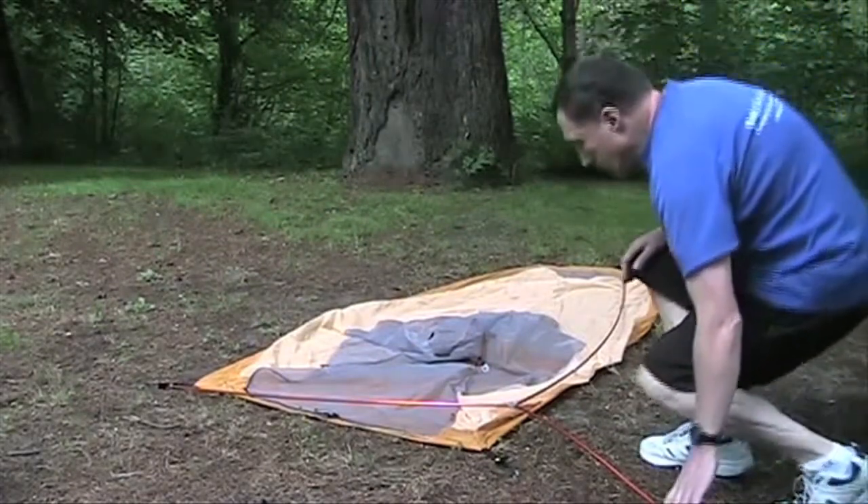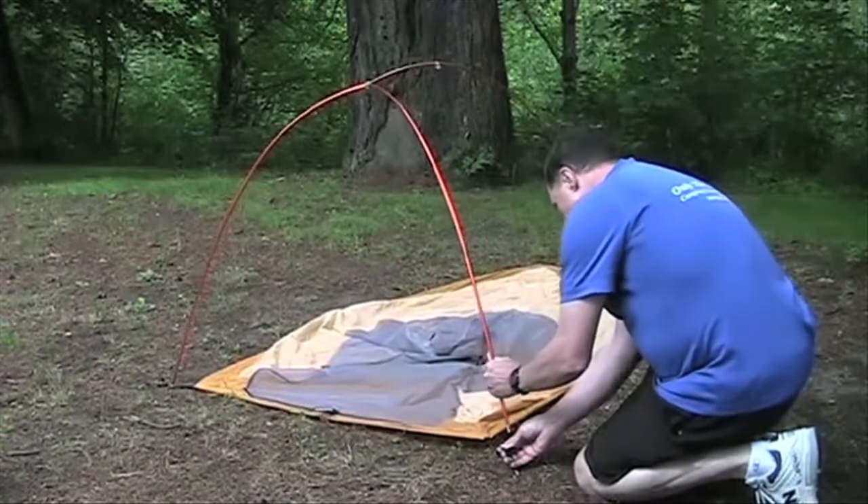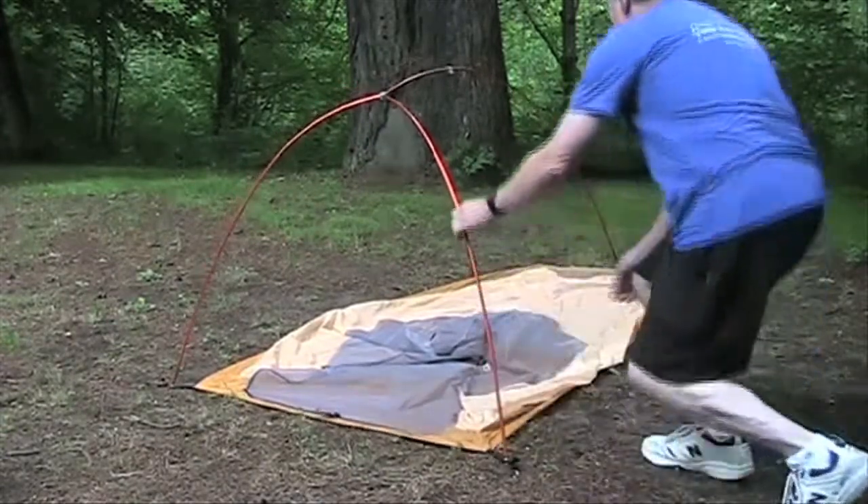You can easily set up the Fly Creek UL-1 in about three minutes. The DAC poles are connected to a central hub that extends three ways and makes setup easy and intuitive.